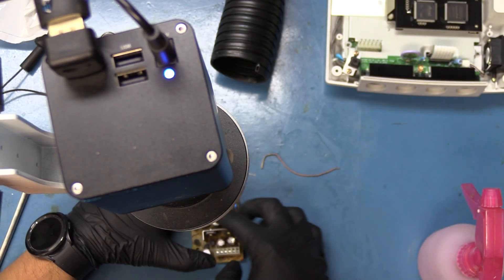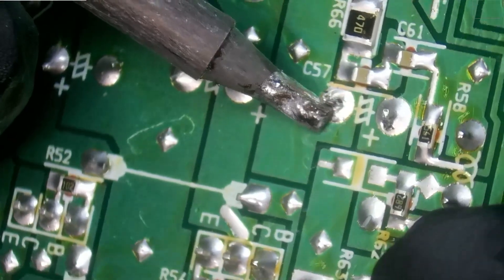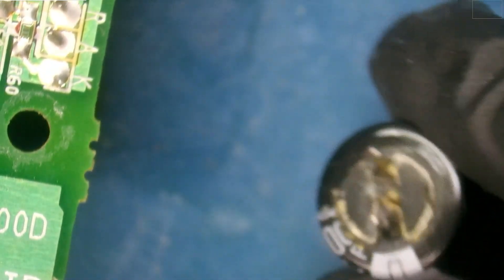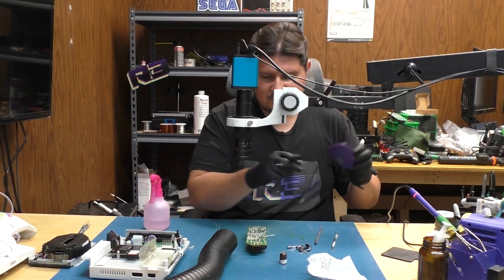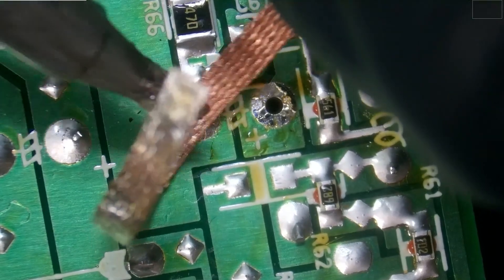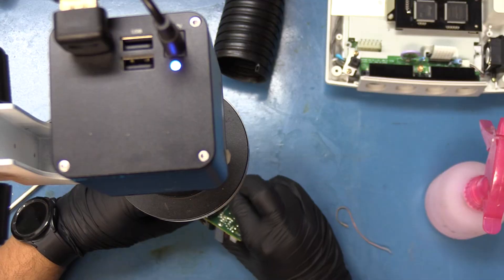Now we're going to tackle the three capacitors in the center. We'll start with the one off at the corner — this is probably where it would pay to use that spatula tip. It came out, and this one was also leaking, which is quite the surprise. That's a 10 volt 3300UF. Capacitance reads 3486UF and 0.16 ESR — definitely still functional even though it's leaking, clearly because the console wouldn't have booted up. Let's clear out the solder pads and clean up that leaked electrolytic fluid, then install the replacement, making sure to pay attention to polarity. Fold over the legs.